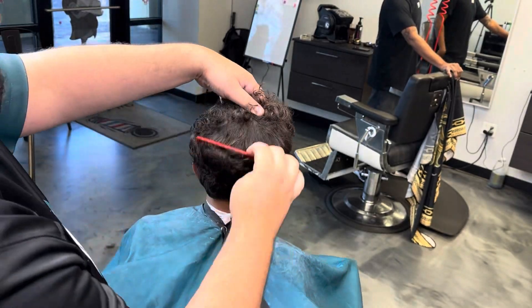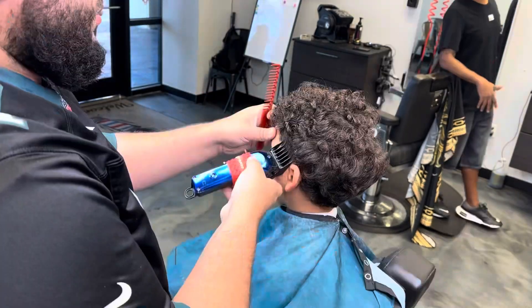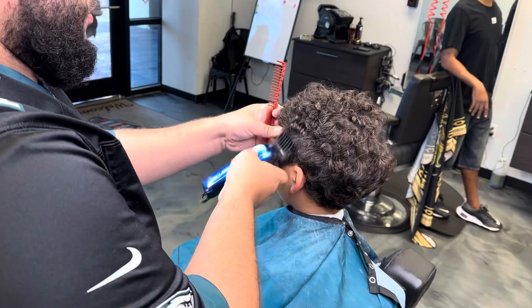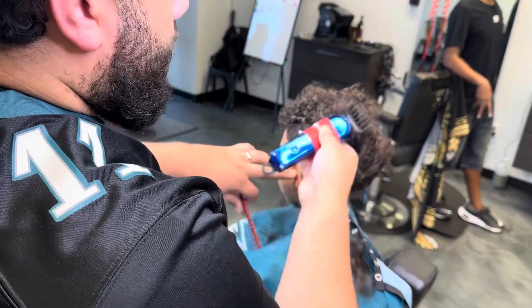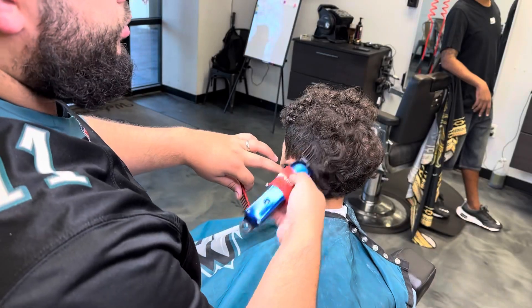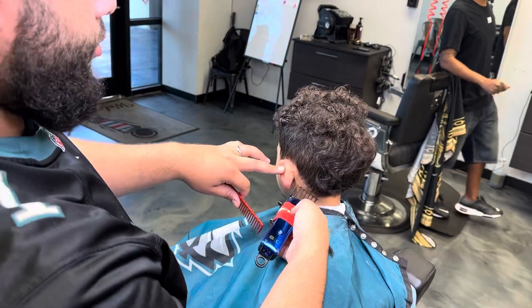All right, y'all, I am here with a very special guest. You want to introduce yourself, big guy? Hi, my name is Weeson K. And I am cutting your hair today, right? Yes. So do you like the haircut that I gave you? I know it was a week ago, but you like it? Yes.